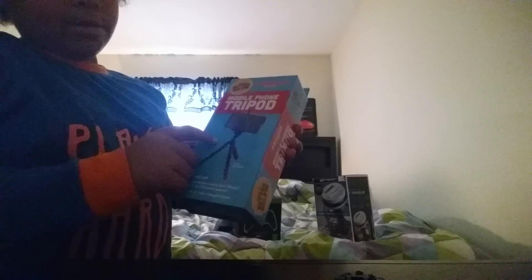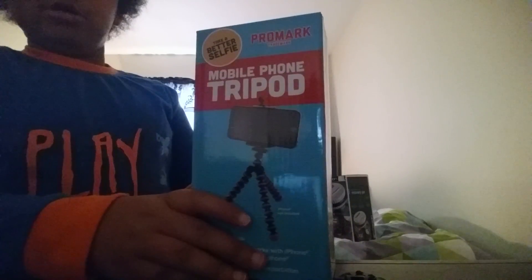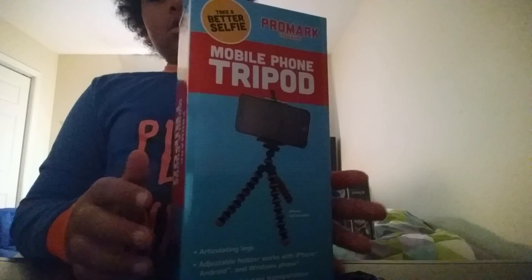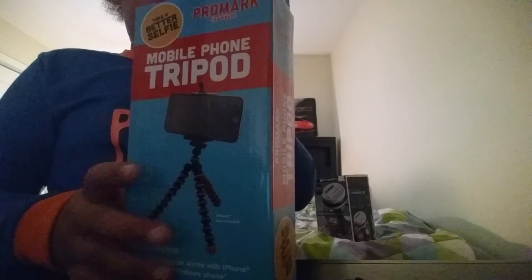Alright guys, we're back. This is basically the stuff I got. I really like this because it's going to be a benefit for me making videos. It is the mobile phone tripod. It has legs that can move like that — they can move and they can wrap around a tree branch if I need to videotape there. There's a better photo on the back of it. It says 'take a better selfie,' but I'm using this for videos. Also it says right here, 'iPhone not included.'